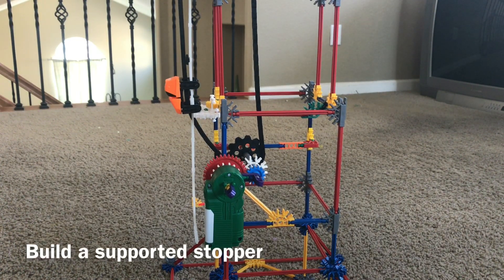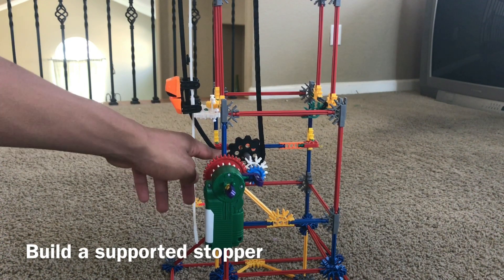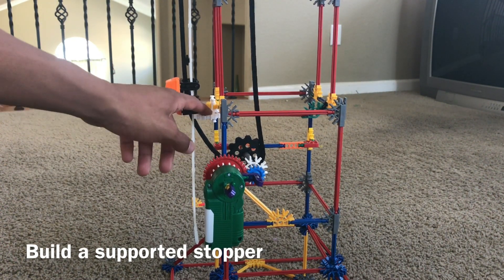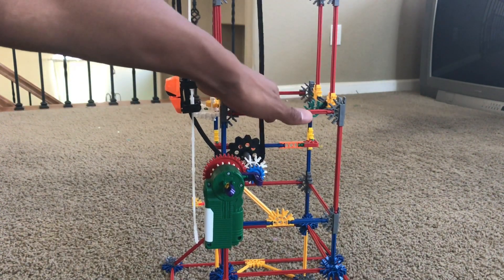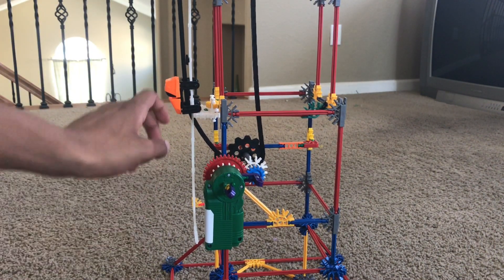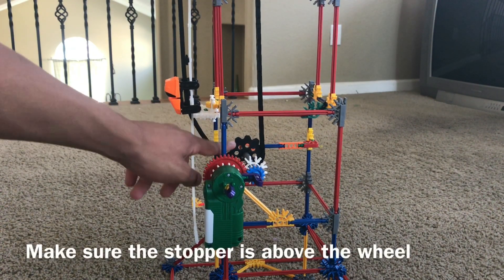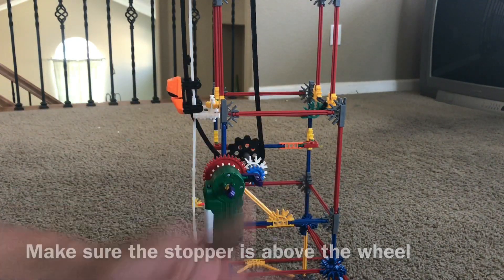Once you start adding track and you have a fairly good point of where you want the track and the wheel to be, you're going to want a stopper. Make sure the stopper is fairly well supported — I put a whole bunch of supports back here to make sure it doesn't drop, so that when the car falls it does not go crashing down to the floor. Make sure the stopper is above the wheel so the hook will be able to take the car up again, making it a continuous looping drop tower.